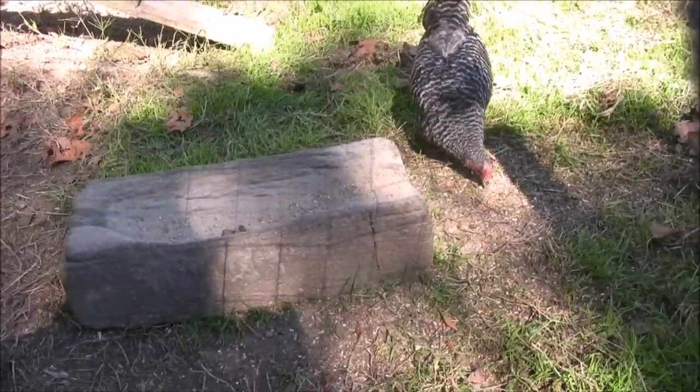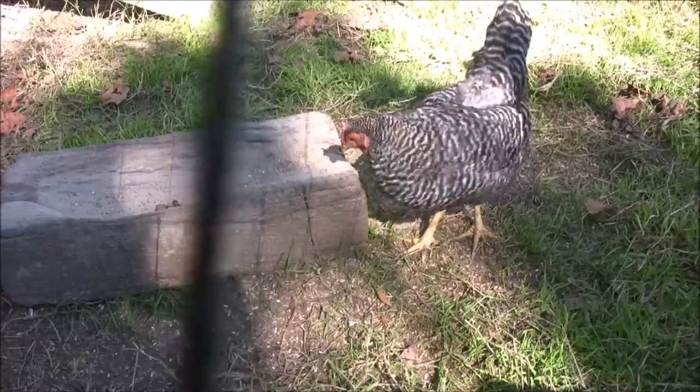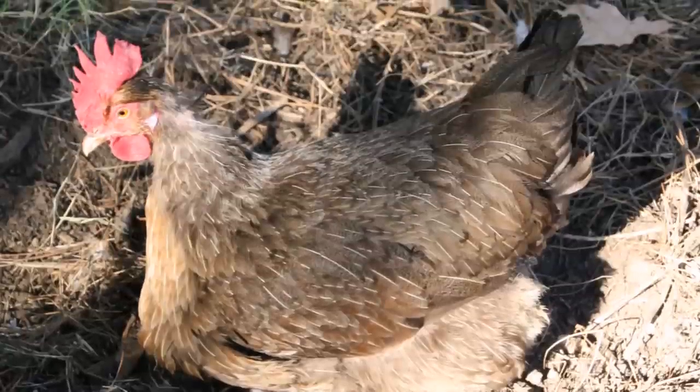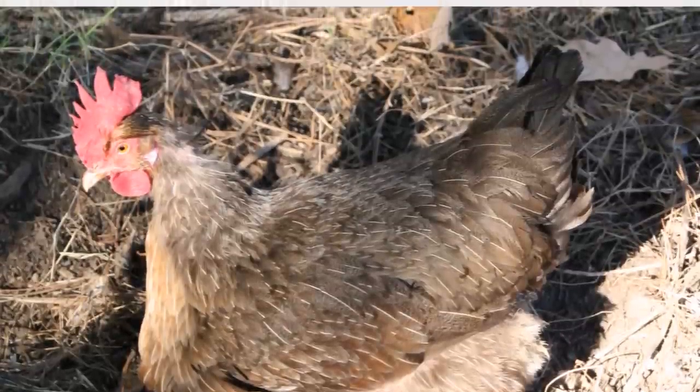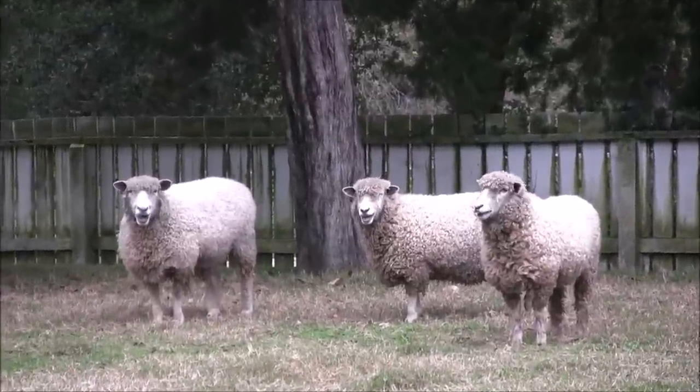My mom loves chickens, so we have to take lots of videos of them. These are heritage breeds that were common in Williamsburg — the Dominique and Red Dorking breeds. These are heritage Leicester sheep, prized for their long curly fleece. They were used for wool and meat.